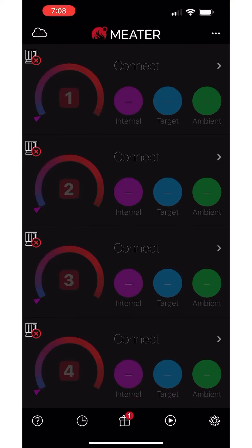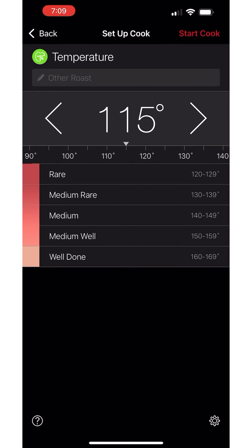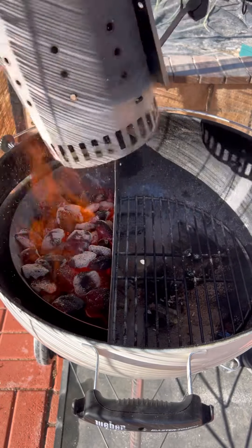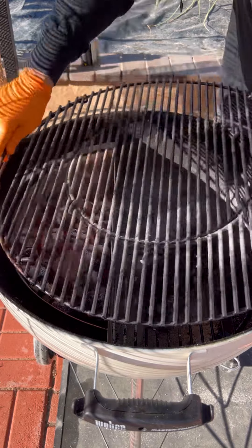We're going to reverse sear it, meaning we're going to place it opposite of the heat. We'll pull it off when it reaches an internal temperature of 115°F, then do a sear of about a minute and a half per side. The charcoal is nice and hot, and we're going to add some wood chunks for smoke flavor.